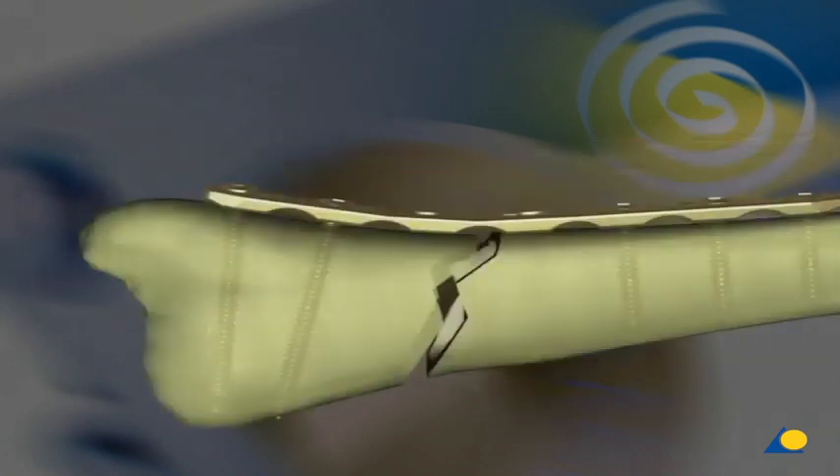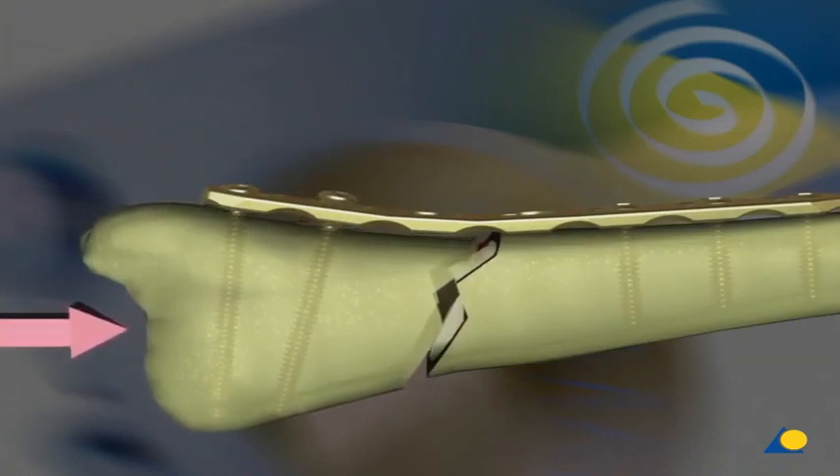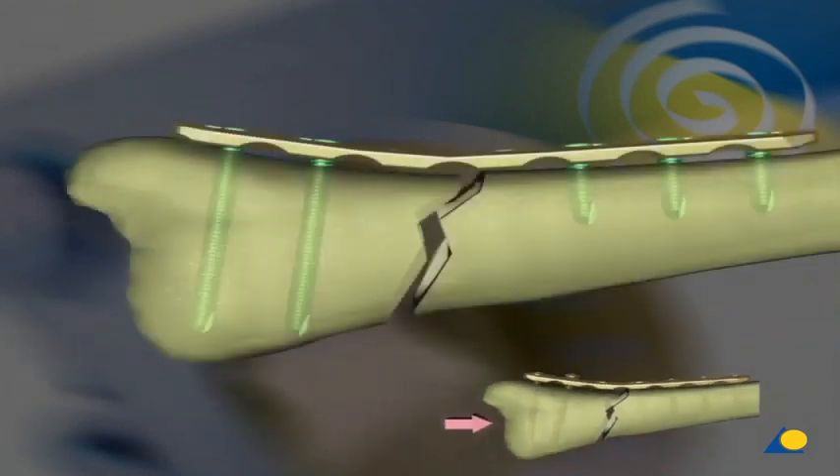In osteoporotic bone, the screws are inadequately anchored and can loosen under cyclic loading, which also means loss of reduction. The stable connection between the locking head screws and the plate can prevent this from happening.